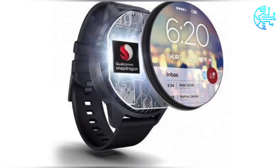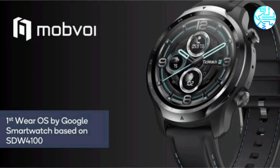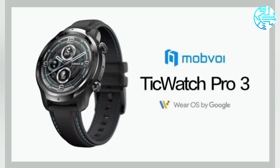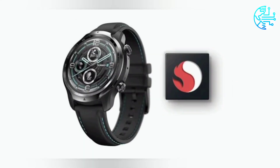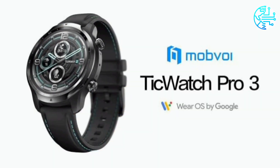Last month, the TicWatch Pro 3 GPS debuted in the US and the UK. TicWatch Pro 3 GPS price in India has been set at Rs. 27,999. The smartwatch will go on sale through Amazon later today in a single Shadow Black color option.